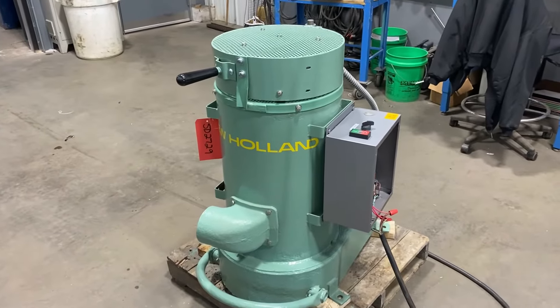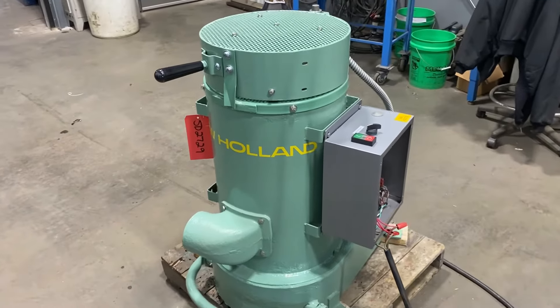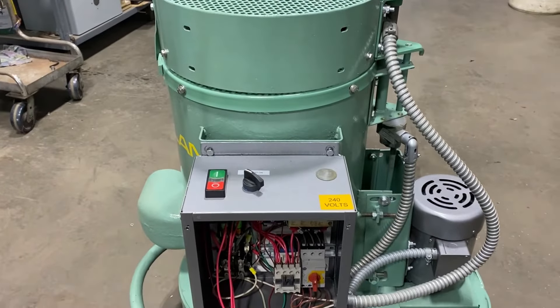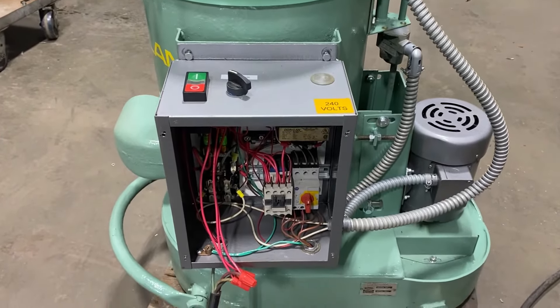Hello, today you're looking at a New Holland K23 12 inch by 12 inch spin dryer brought to you by Lanco. The unit is wired for 204 volt and has a one horsepower motor there on the right.